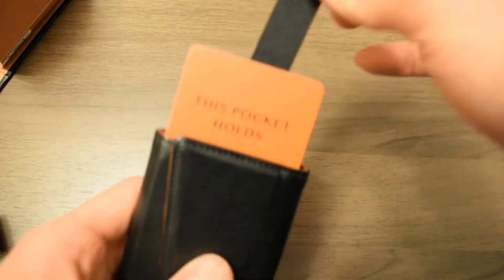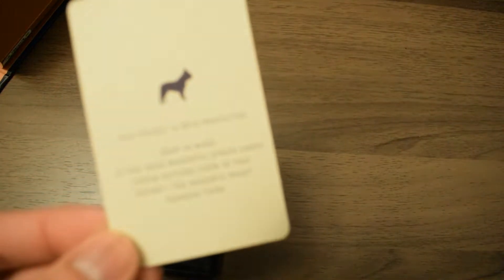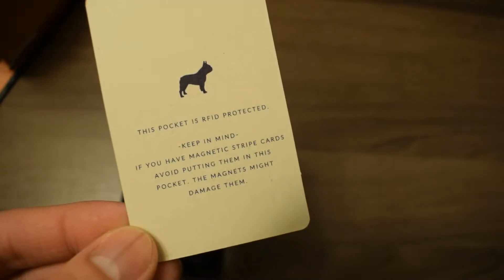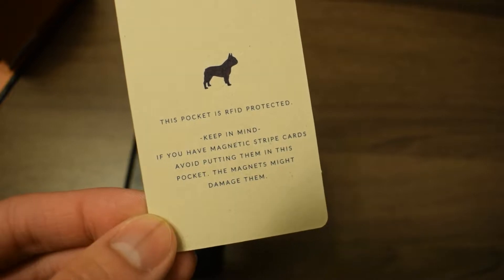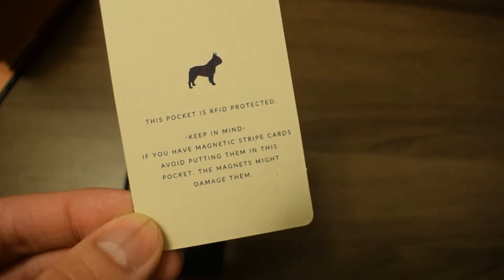Within the first slot you're able to put up to two cards, which are RFID protected, but the people at Frenchy do not recommend you put any cards with a magnetic strip, as that magnet may damage the card's magnetic strips.